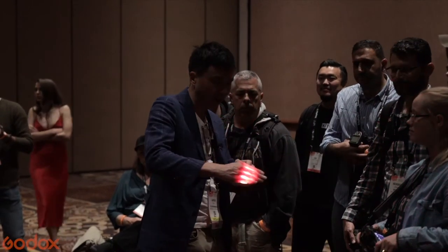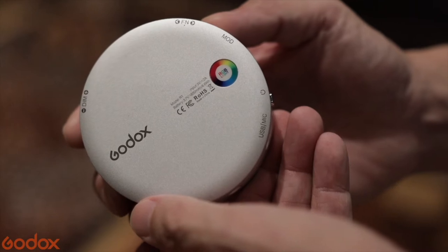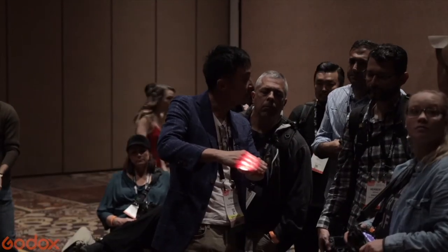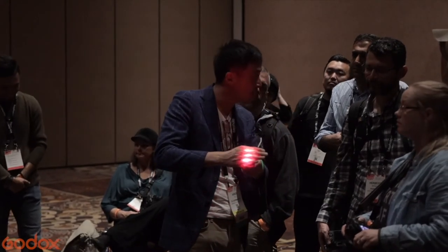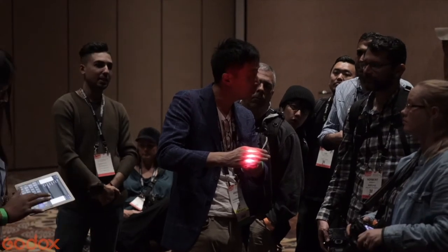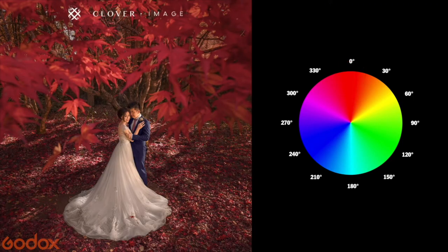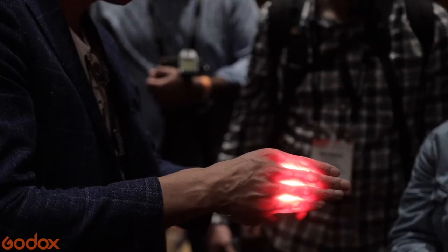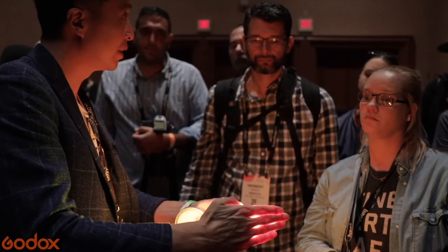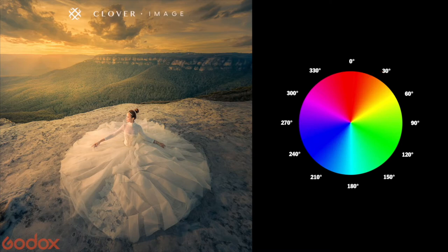They have HSL — hue, saturation, and luminance. It's exactly the same color model as what you see in Photoshop. In Photoshop, 360 or 0 is going to be red. When you go all the way up to around 40, it's going to be orange — the perfect light for sunset, golden hour.